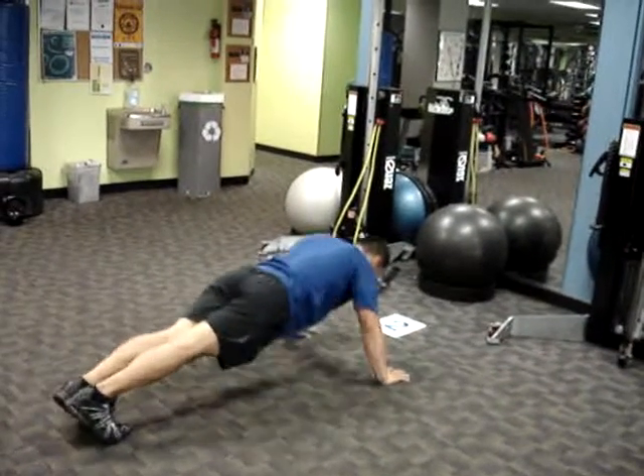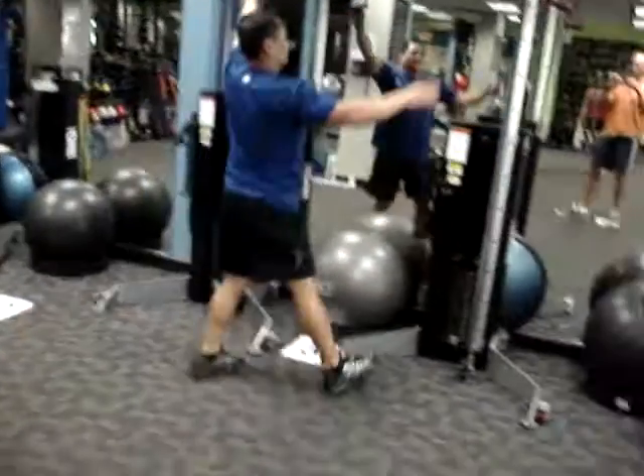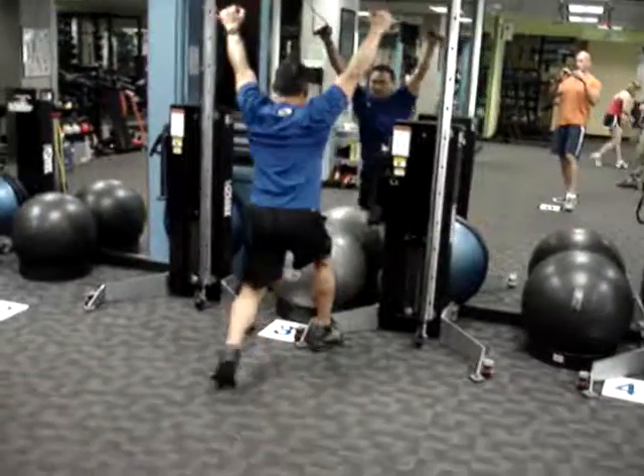Variations could include a narrow push-up, wide push-up, or Spider-Man push-ups. Station 3 is the two-pullied lat pull-down.